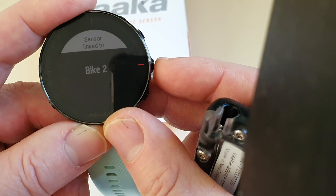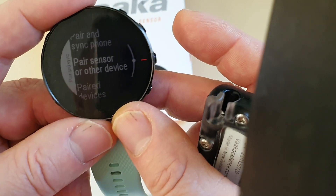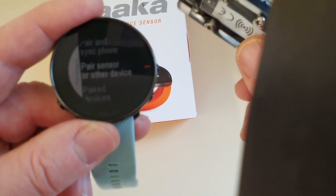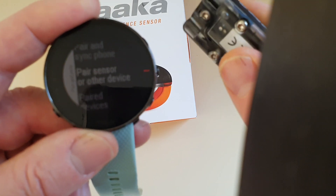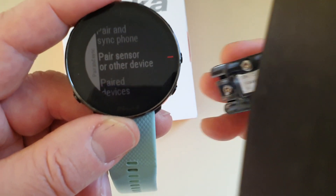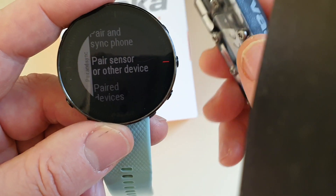We're going to pair it to Bike Two, which means the sensor is now linked to your Bike Two profile. It has to be linked to a bike sport mode because bike sport mode is the only Bluetooth wireless protocol that supports cadence. So your Bike One can be your road bike, Bike Two can be your kayak, and you can have Bike Three or Bike Four for a mountain bike — but it must be paired to a bike sport mode.